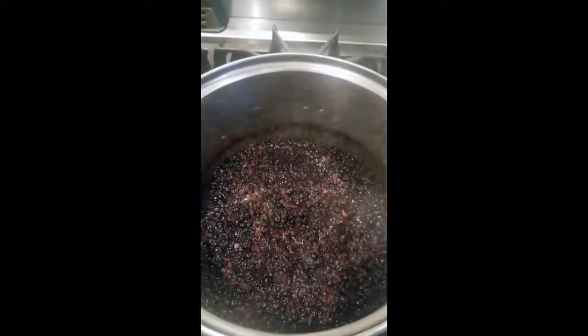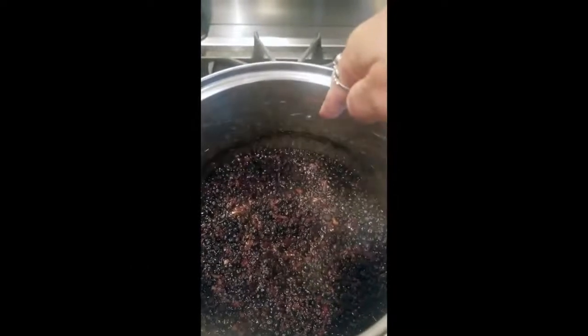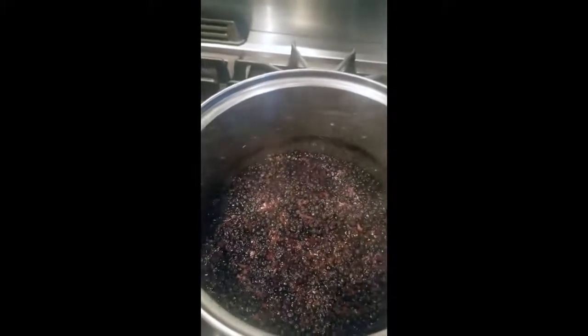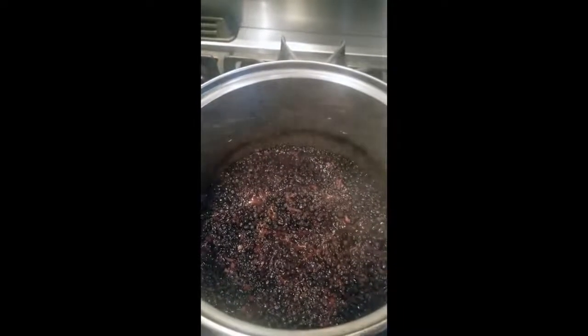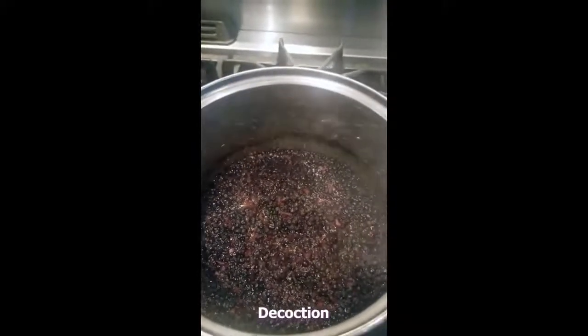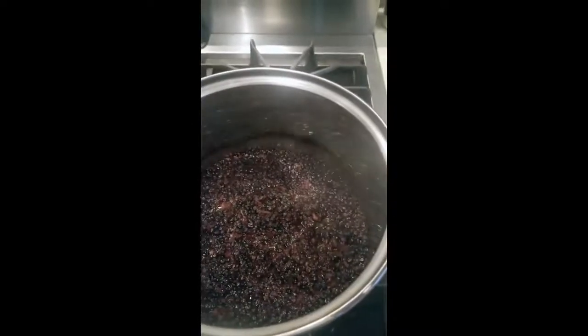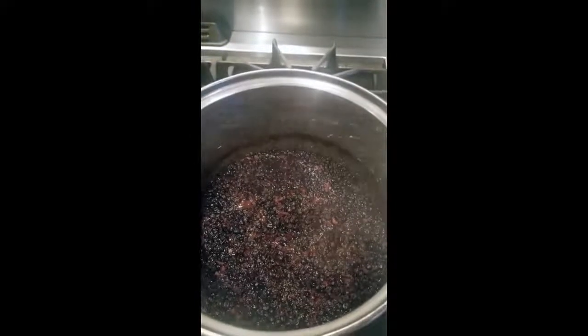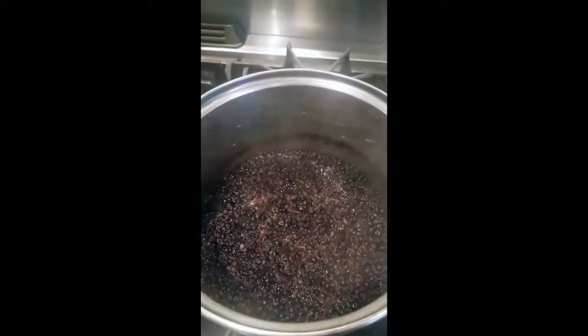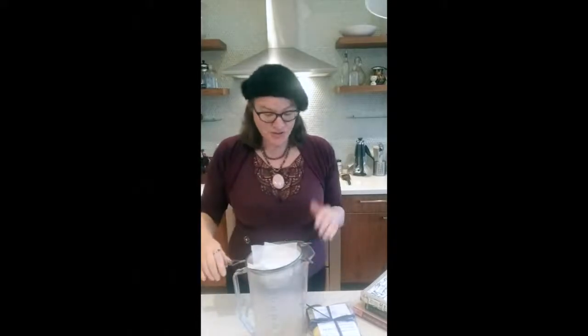We've been simmering the mixture now for about an hour and we can see there's a real difference from where we started to where it is now. The liquid has started to absorb into the berries and the different herbs and spices. Part of the reason we let it sit for so long — not only because it smells amazing — is because that's how we're extracting the nutrients from the spices. This is called decoction. Decoction is when we use boiling or simmering water over an extended period of time to extract the nutrients from whatever we're going to consume, but we don't want to consume all these barks and berries. So now we're going to strain it. I have here set up a pitcher, a sieve, and a piece of cheesecloth we include. The cheesecloth will add an extra layer so we capture more of the small bits.